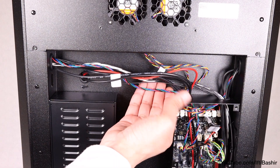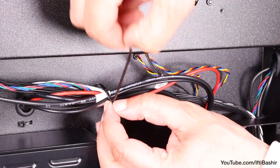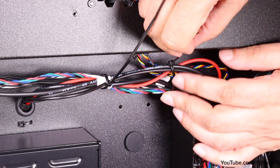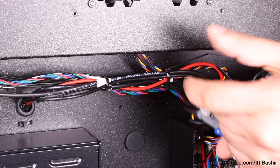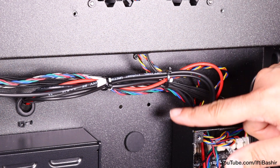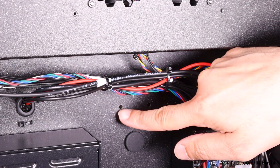Tidy the cables using two zip ties to bundle them together, taking care not to tighten too hard as you could damage the cables. Trim off the tails, noting that the cables need to pass above and clear the two openings on the rear panel just below.